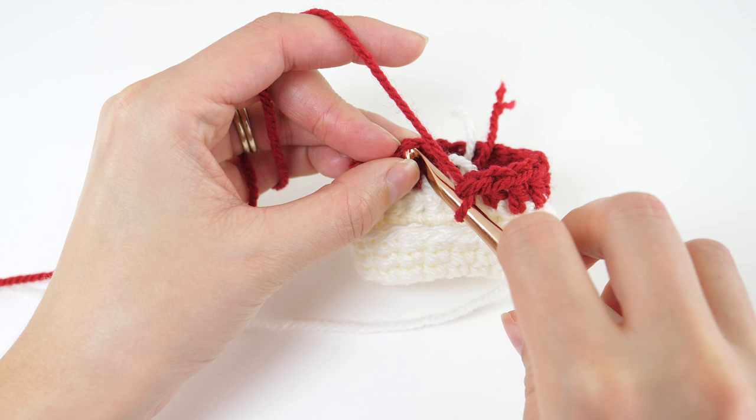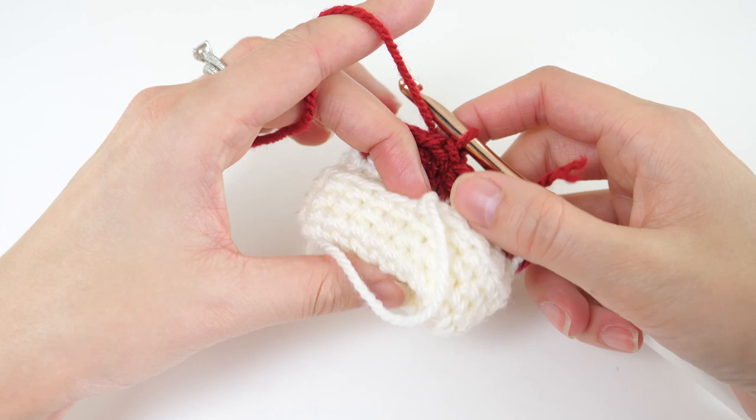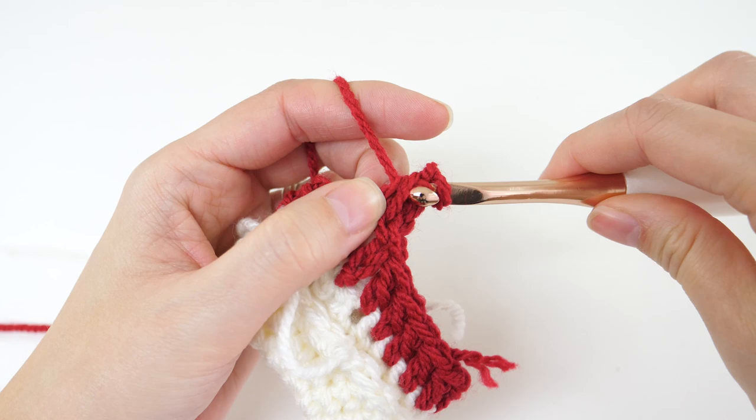At the end of the round, you'll join with a slip stitch to your third chain, and you'll have 20 stitches. Now another simple repeat here — rounds 2 through 8 of the leg section are worked exactly the same. Chain 3, which will count as a stitch, and then double crochet in every stitch.